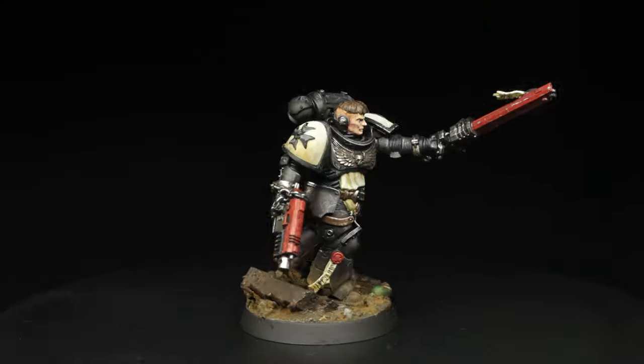And that's it. I put him on a base I've already made up and used a couple of pigment powders to just dust up his feet, tie him into the scene that I've set with the base and he's good to go. All up, I think it took around three hours of pretty chill, kind of relaxed painting. So it might not be an ideal scheme for an entire army, but for a couple of special characters or even a squad, sweet.